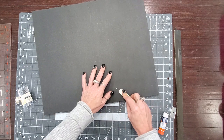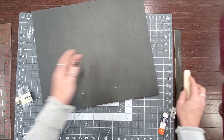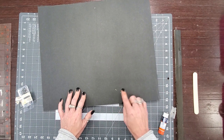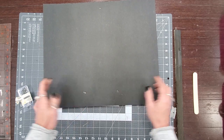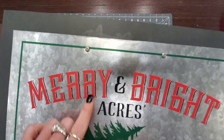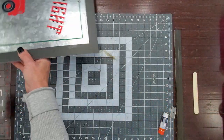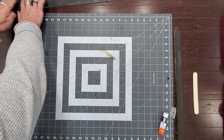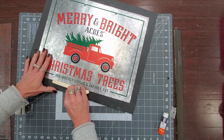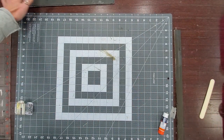If you're worried about these coming loose, just pop a little hot glue over that part and it's fine. Now you can see how that worked out. I'm going to put this to the side, pull out my paint, and we're going to go through and do our painting.